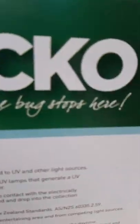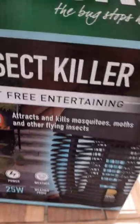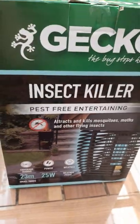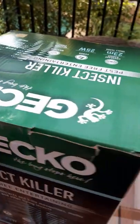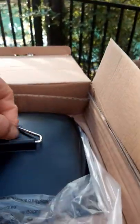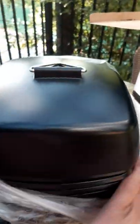The Gecko — looks like a lizard. 'The bug stops here.' We'll unbox this baby! See, that's the design. I'm excited to see this one. Remove the tape, unbox this baby — still in the plastic. Look at that, nothing inside yet. Remove everything and unveil this beauty, this beautiful product.